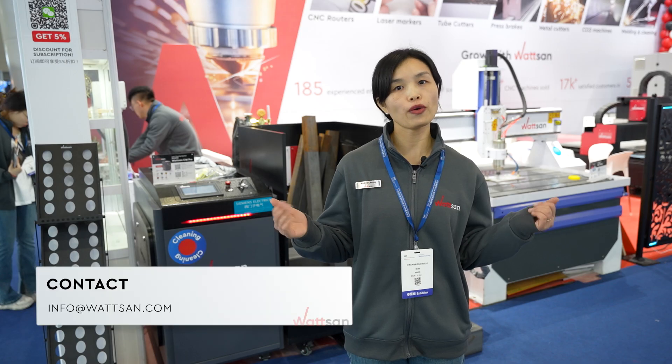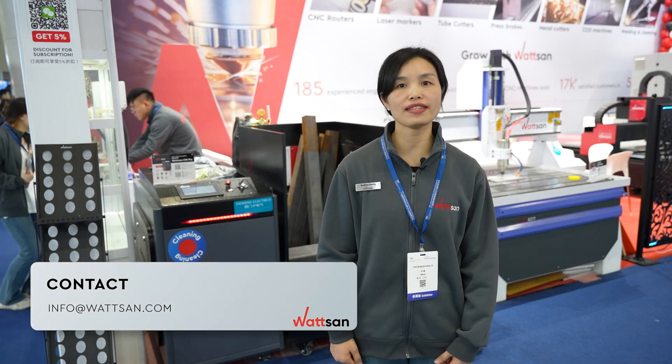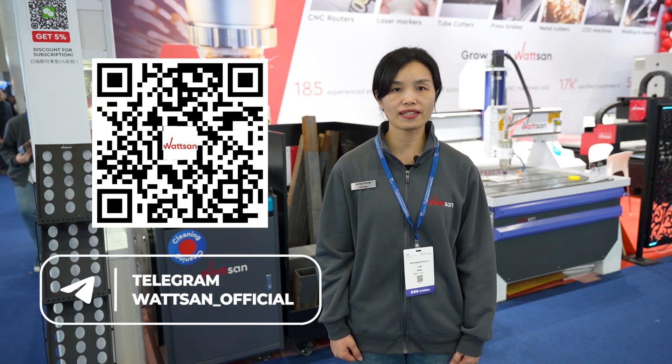Contact our managers if you are interested in this model, or if you need help choosing another machine. Also, we are now on Telegram. This was Watson at SBS. Bye-bye.